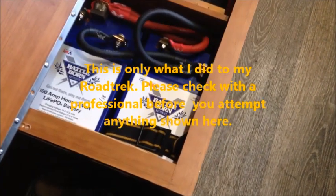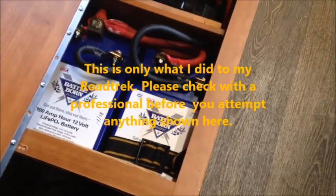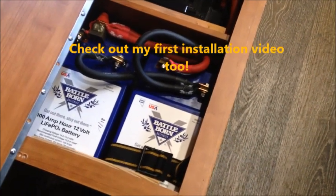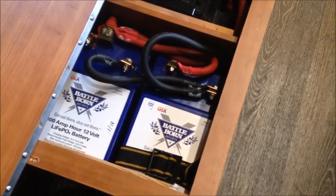Hello, just wanted to give you an update on my recent installation of the Battle Born 100 amp lithium batteries that I put in my 2016 Roadtrek Simplicity motorhome. I replaced a 100 amp AGM lead acid type battery, and so far I am tickled pink with how these things are working.